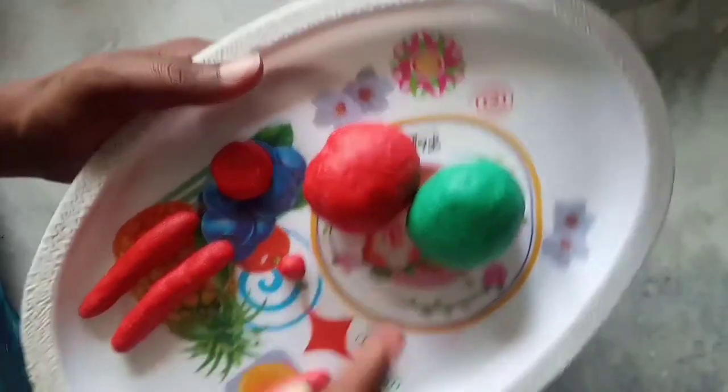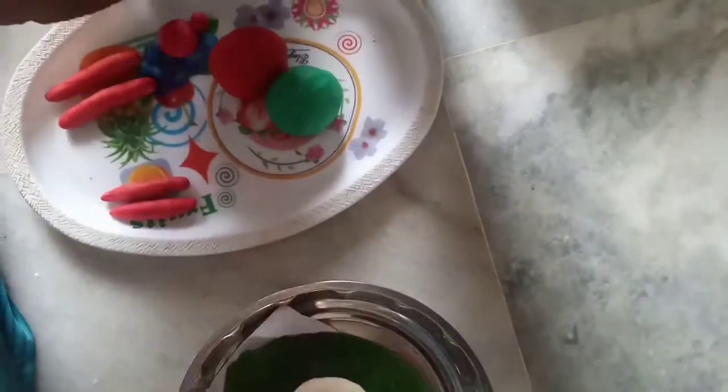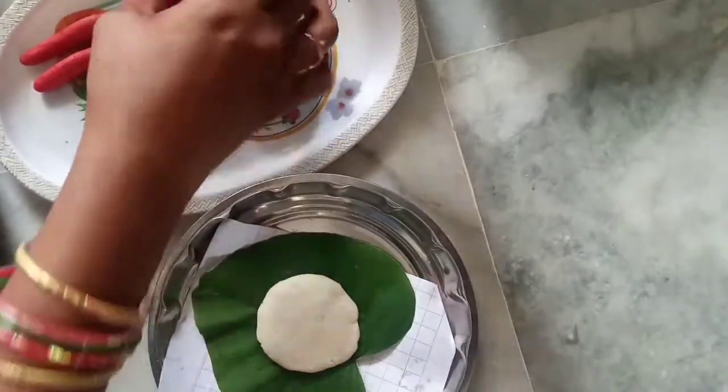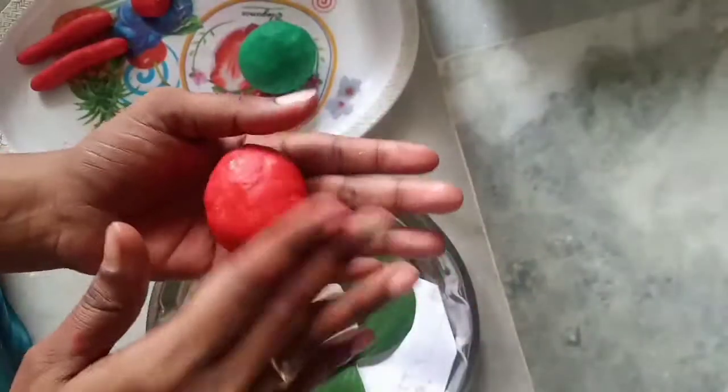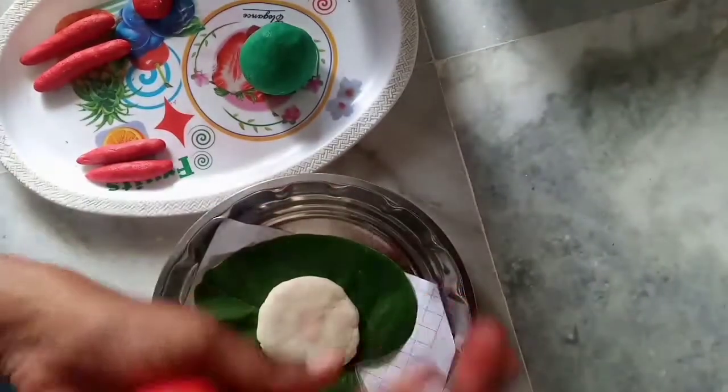I will make the body color and use red color. I will make two pieces of red color and shape them into a round shape. Then I will make a base color.